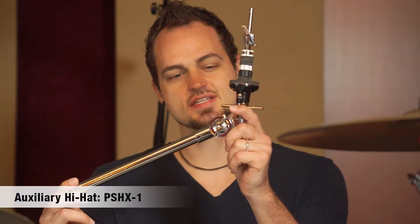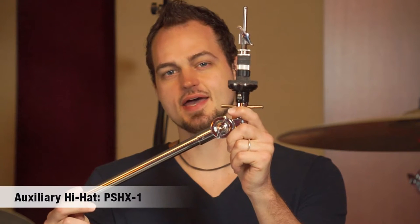Auxiliary hi-hats are becoming more and more common in modern drum setups. It's common to see 2, 3, or even 4 different sizes and placements of hi-hats in a modern kit. Dixon has you covered on this with the PSH-X-1 Auxiliary Hi-Hat Mount.